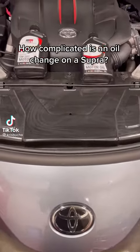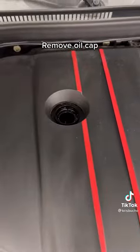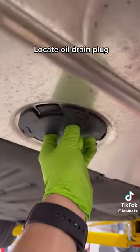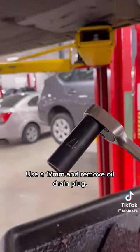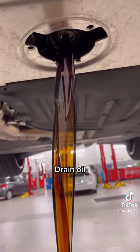How complicated is an oil change on a Supra? Remove the oil cap. Locate the oil drain plug. Use a 17mm socket and remove the oil drain plug. Drain the oil.